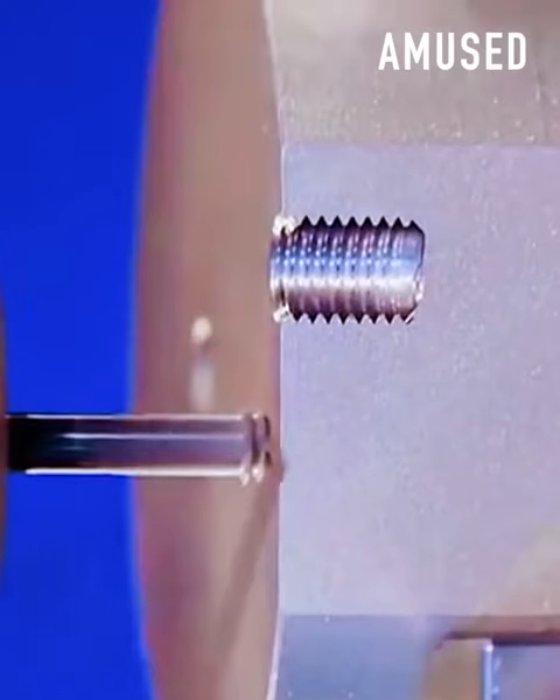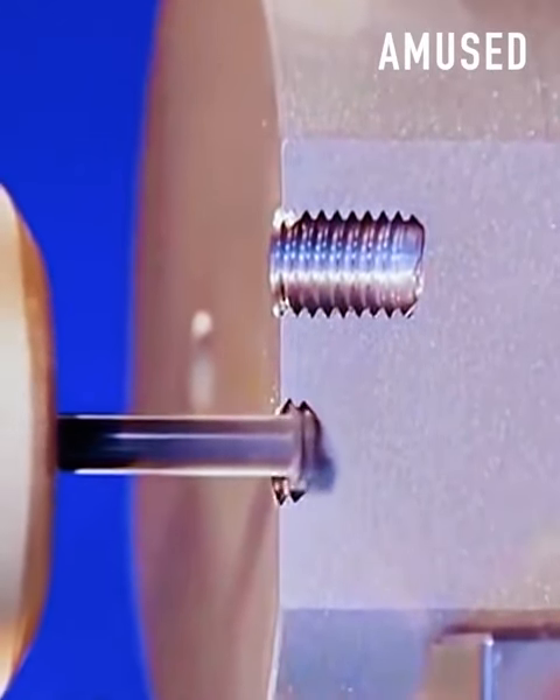Two parts of this machine rotate together to craft the same exact size thread every time.